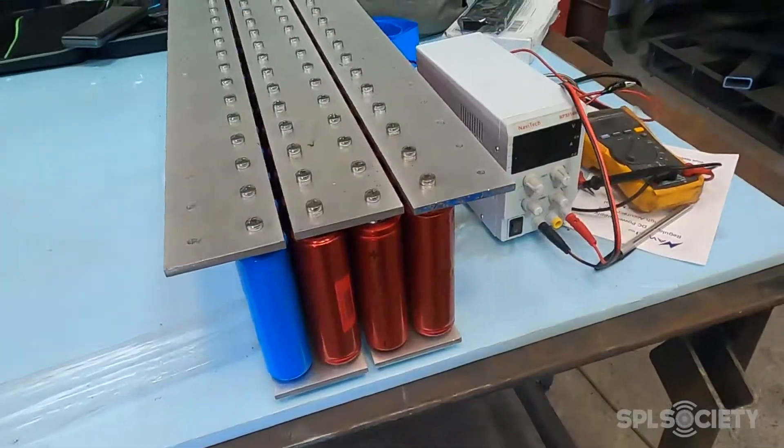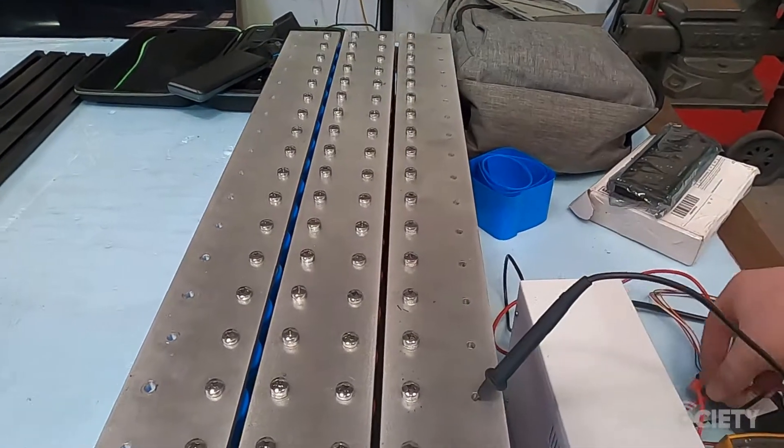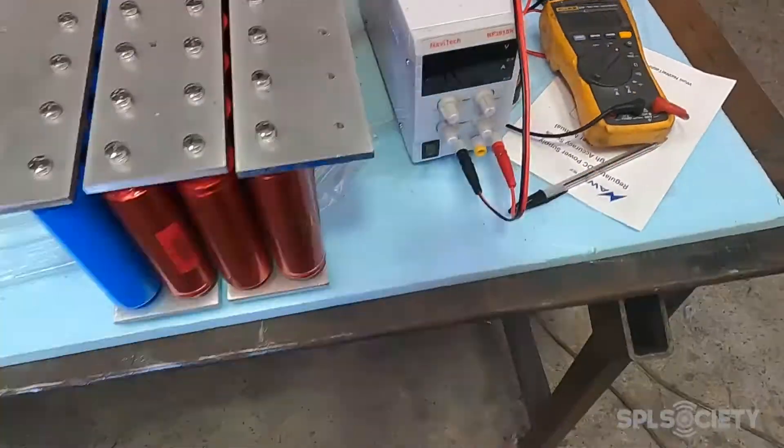Yesterday's video got cut short, had to go on a service call, and then went on a service call this morning. It's late afternoon right now but trying to get as much done as I can. The bank is still together — put the voltmeter on it and it's sitting at 14.4. I had it charging at 10 amps, took about a day — probably about 18 hours for the whole bank to charge up to 14.